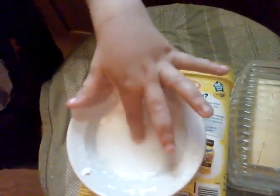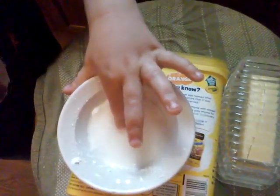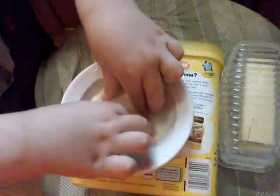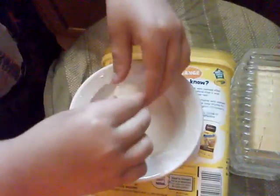We're gonna do people touching it. Are you ready? Okay, touch it — and people playing with it and stuff. What is that? Slime? It's not slime.